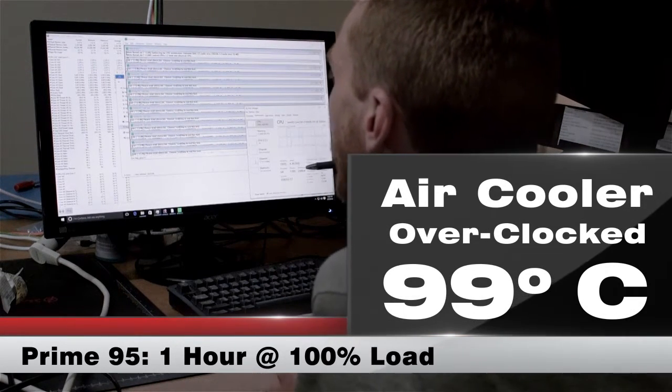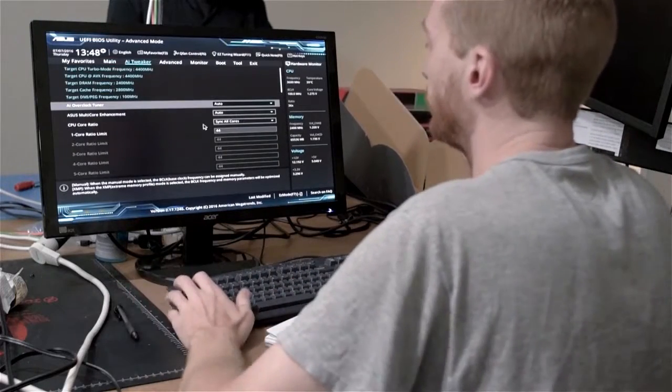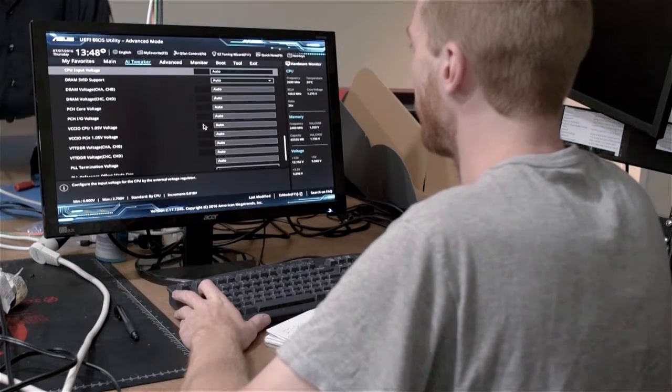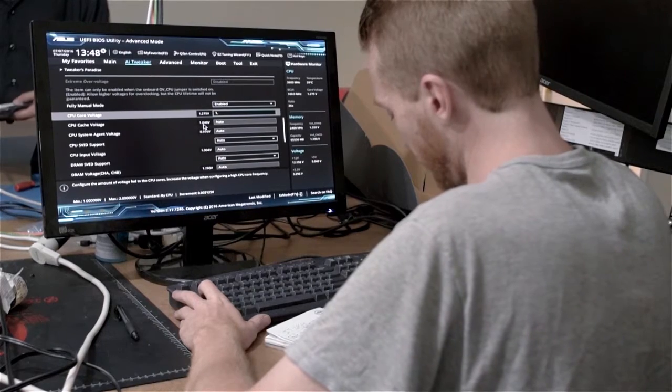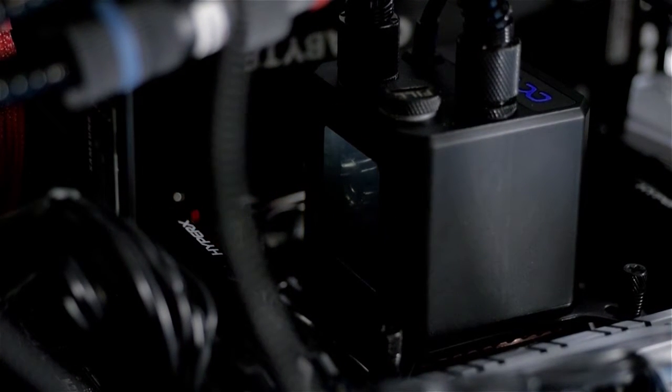Max temps at 4.3 GHz were right at the thermal throttle threshold of 99 degrees. Basically, without spending a long time dialing in the exact right voltage, once you get into the territory of 4.2–4.3 GHz or more, this air cooler is really not adequate to dissipate the heat quickly enough. So what we're looking forward to next is hooking up the water cooler and seeing if that brings temps down and lets us increase clock speeds at the same time.